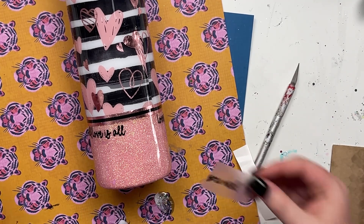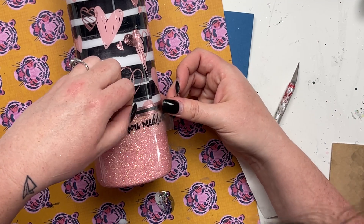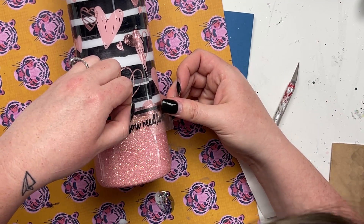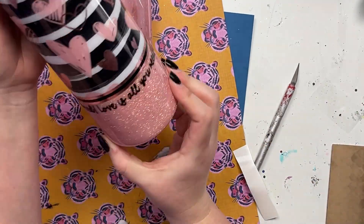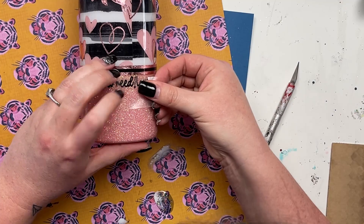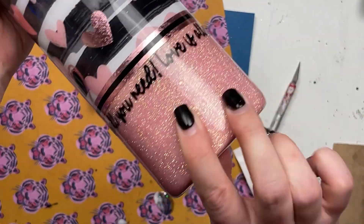After the decal was applied I went in with a coat of epoxy using an epoxy additive from AB Designs Co, which I'll list in the description below. Then I finished everything off with a final coat of about 20 milliliters of Artistry's regular formula, and this tumbler was done.